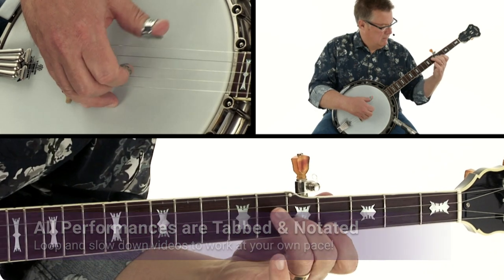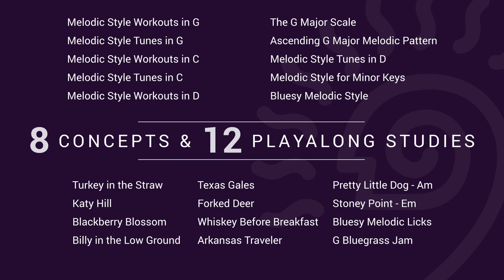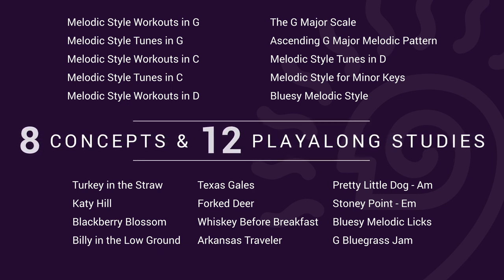Along the way we'll learn popular fiddle tunes in G, C, and D played in melodic style. We'll play Blackberry Blossom, Whiskey Before Breakfast, Katie Hill, Texas Gales, Stony Point, and more, and we'll explore some bluegrass jam applications for your melodic banjo runs.